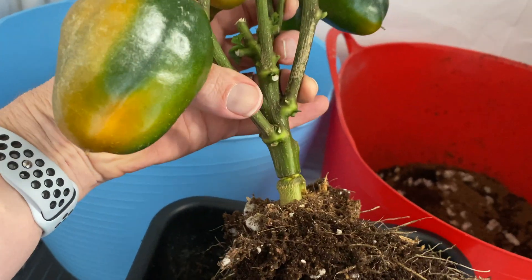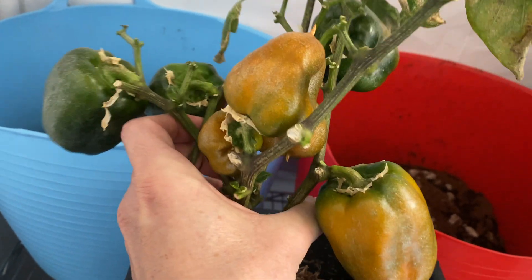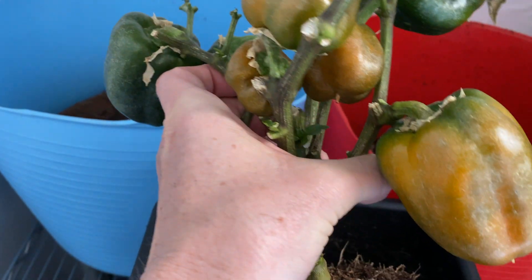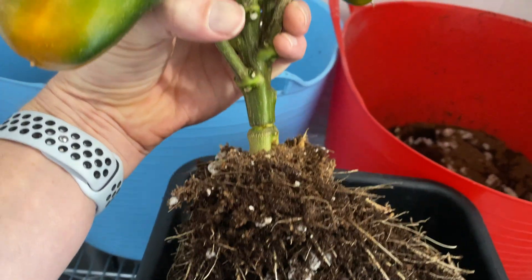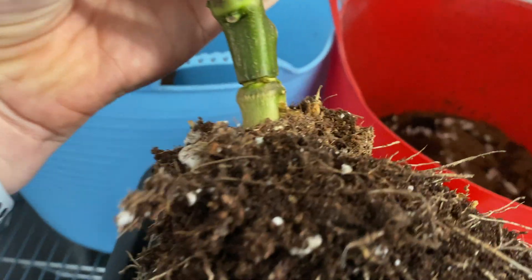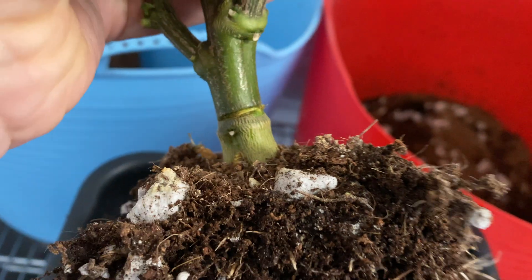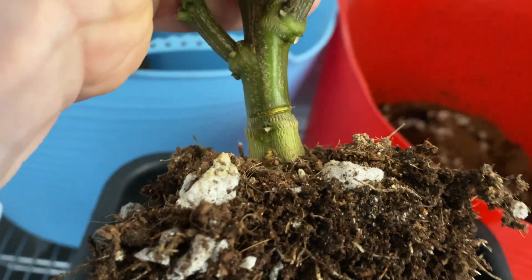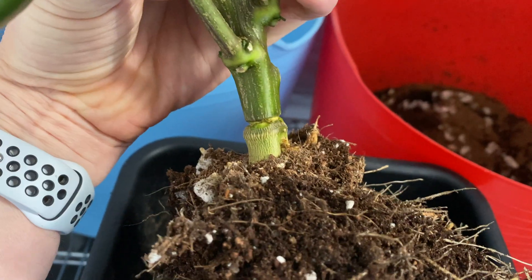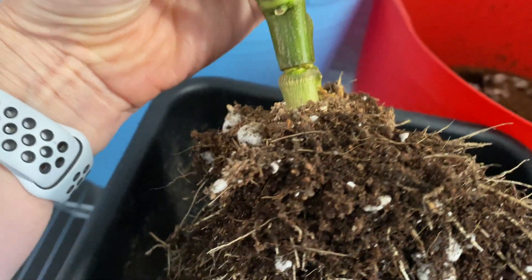So the first thing we're going to check for is a bacterial infection. Now bacteria usually spread pretty rapidly — they'll get up into the plant and kill it pretty quick within three to four days, which didn't happen in this case. And sometimes there'll be little lesions on the stem, little water-soaked rings, which I do not see.